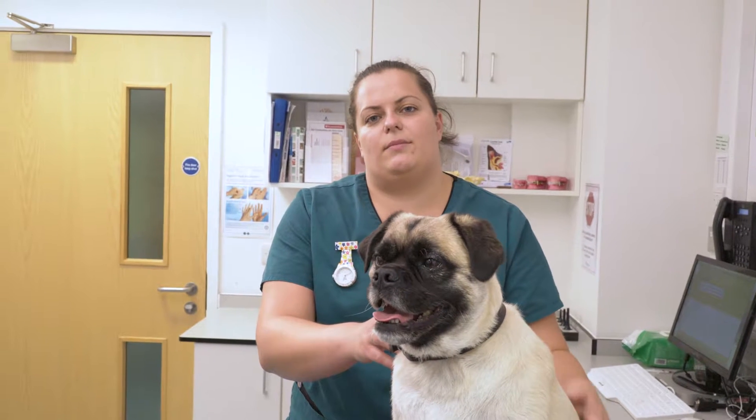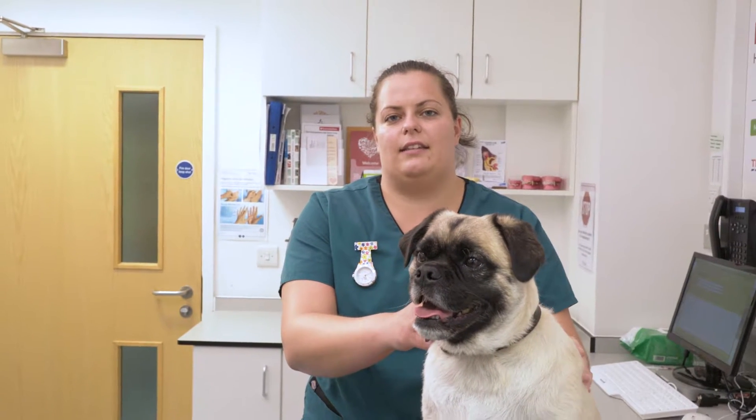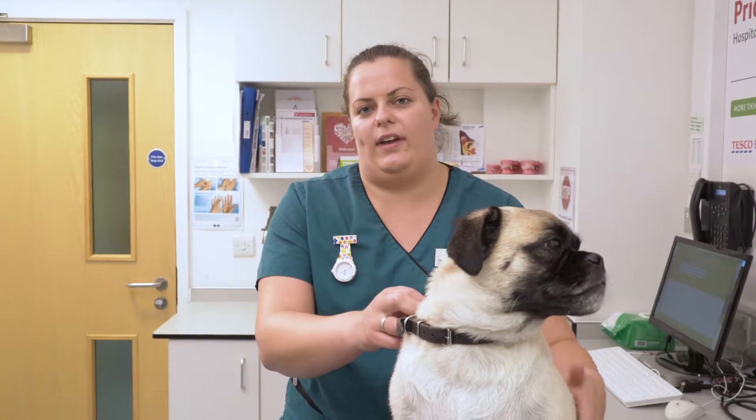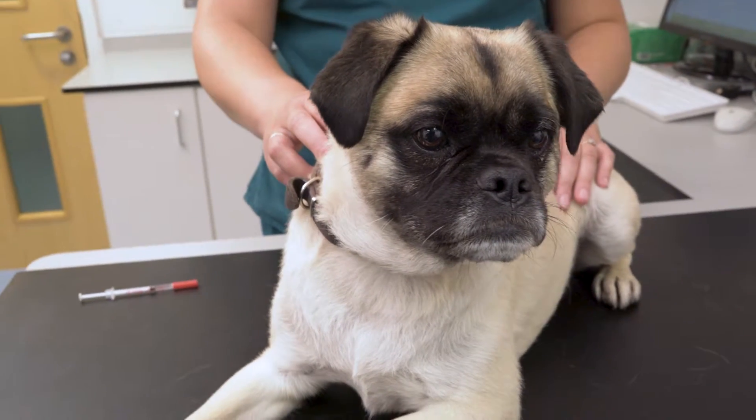This is Bailey and he's going to help me demonstrate how to give a subcutaneous injection, so under the skin. This is a recap following on from the consultation with your vet. There may be a number of reasons why you've been asked to give your pet an injection. The main two are if your pet is diabetic or if they need allergy injections.